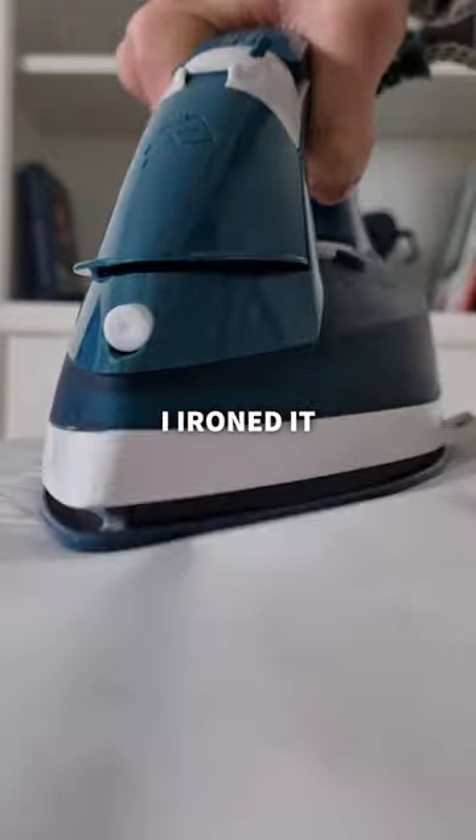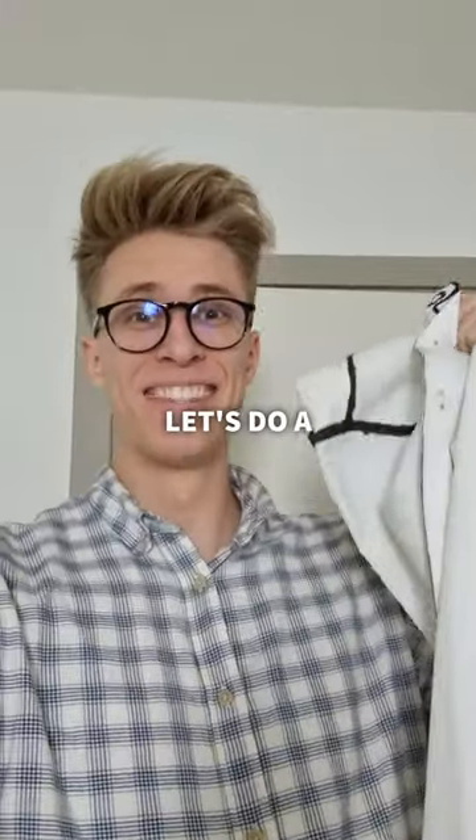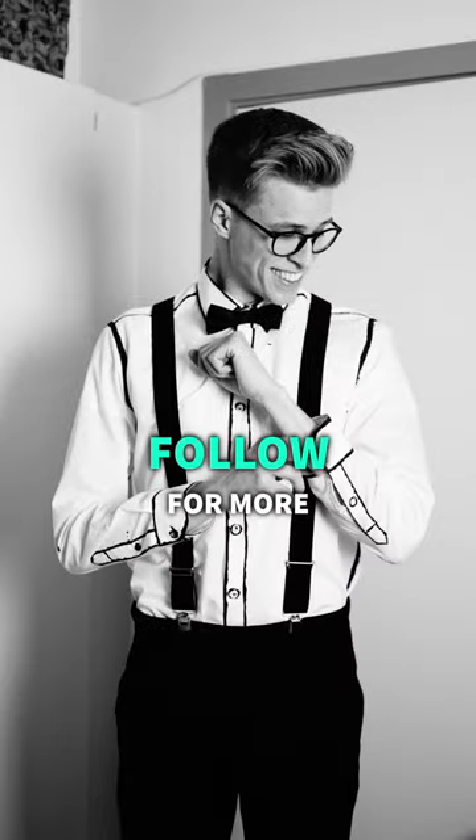The next day I ironed it, and for the result, let's do a photoshoot. What do you think? Follow for more creative projects.